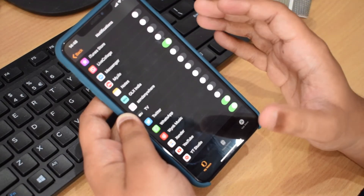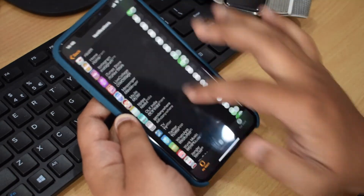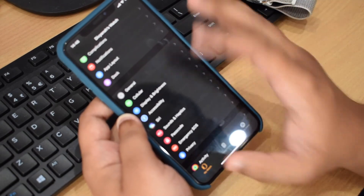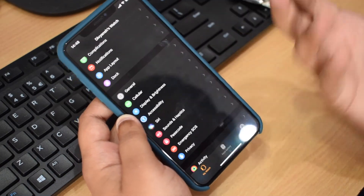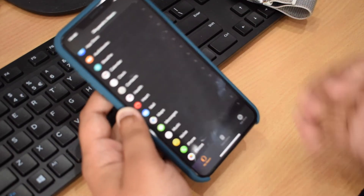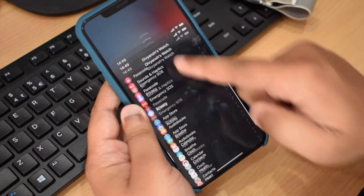I've allowed notifications for Gmail, Health, Find My, Notes, and YouTube Studio, but disabled most other apps — otherwise you'd get a barrage of notifications and get fed up quickly. From the app you can also control Siri, display brightness, haptics, and passcode settings.